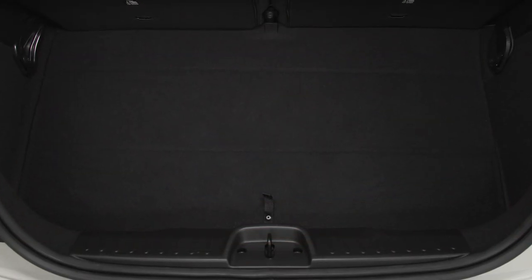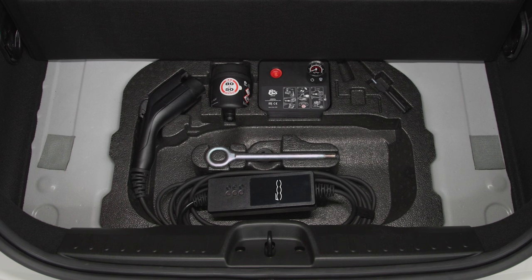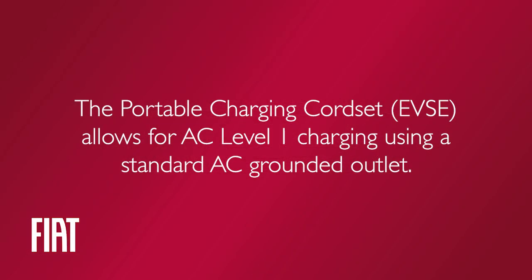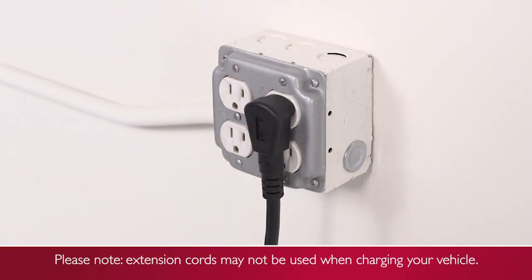If equipped, the Portable Charging Cord Set can be found by lifting the rear cargo cover. This allows for AC Level 1 charging using a standard AC grounded outlet. Plug the cord into a standard 120-volt AC power outlet, preferably on a circuit that isn't powering any other devices.